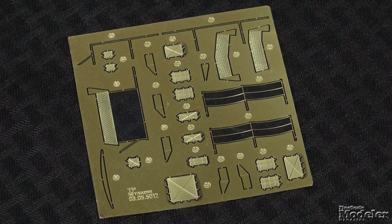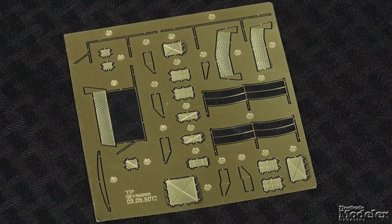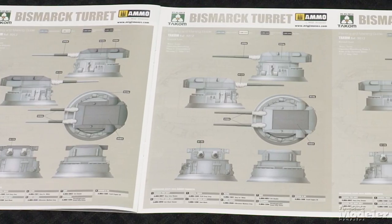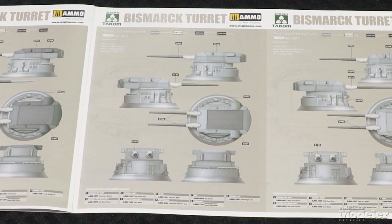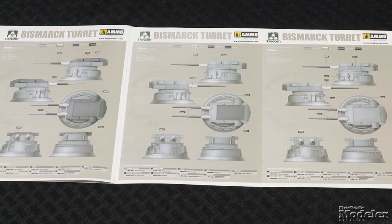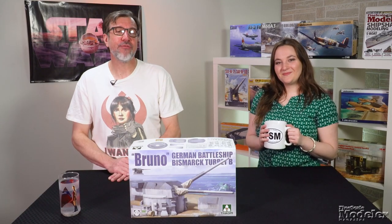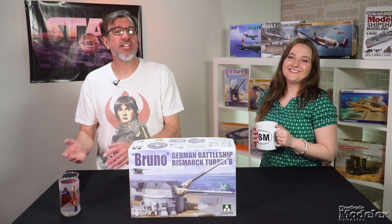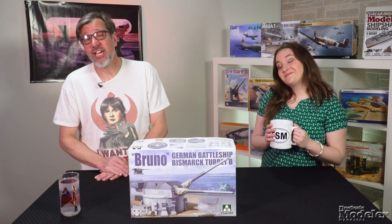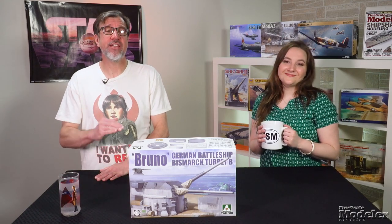A sturdy photo-etched brass fret supplies walkways, railings, and hatches for the vents. No decals are provided, but there are five marking options in the instructions, four from the Bismarck's last three weeks. I give Takom a lot of credit for kits like this — they're interesting and a nice break from the norm if you're so inclined. Add a couple of Kriegsmarine sailors repainting the turret and you have a great diorama.